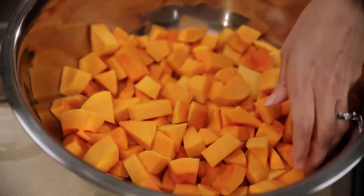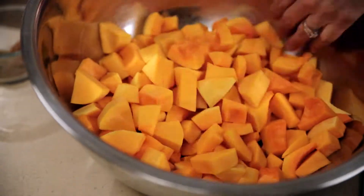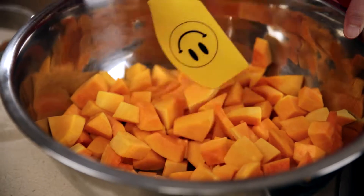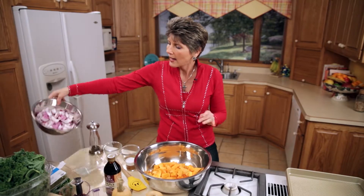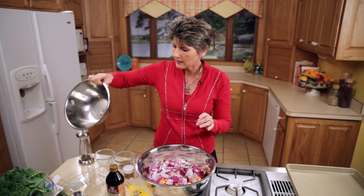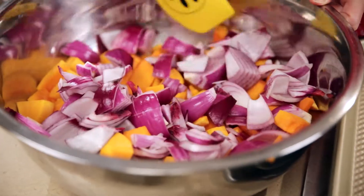Here we have two butternut squash that have already been peeled, seeded, and cubed — roughly about eight cups of butternut squash. You want to add two diced red onions in nice big chunks, about one inch cubes.